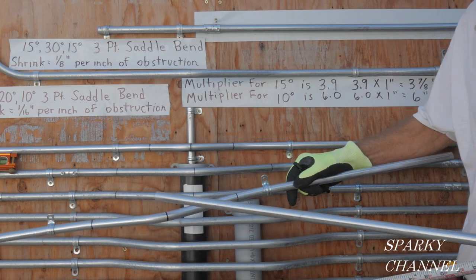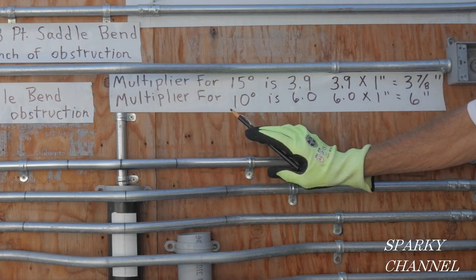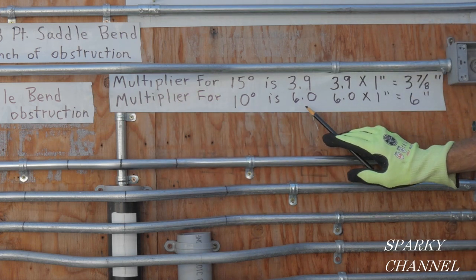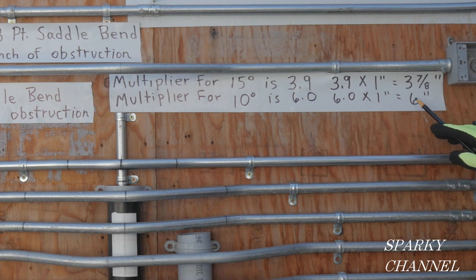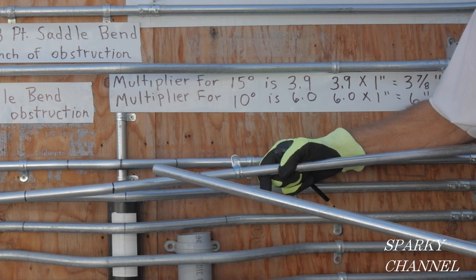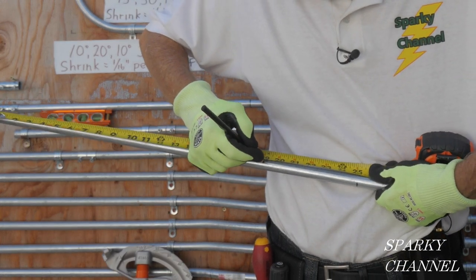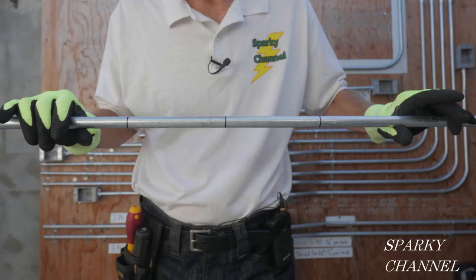To get the two outer bends, we use what is called a multiplier. We always use the first angle to get the multiplier. The multiplier for 10 degrees is 6.0, and 6.0 times the one-inch height of the obstacle equals six inches. So we use the multiplier to find the distance between bends — six inches from the middle to each outer bend. We'll mark the second at 19 and 1/16 and the third at 31 and 1/16. Mark all the way around the conduit.